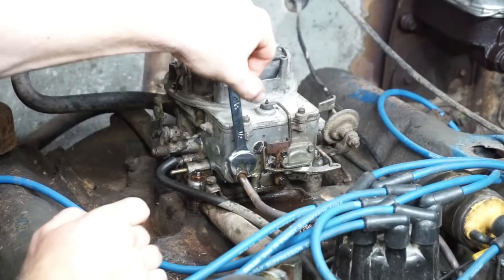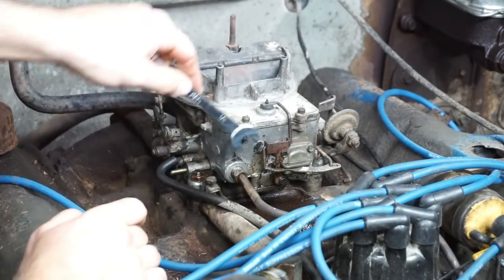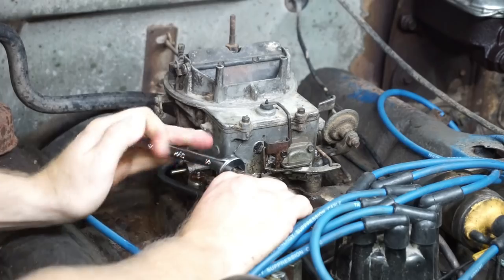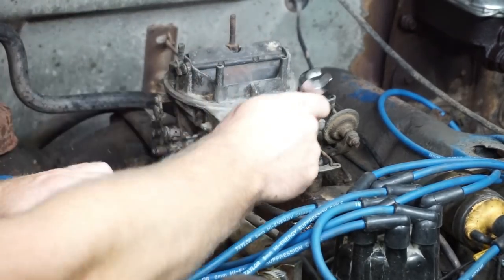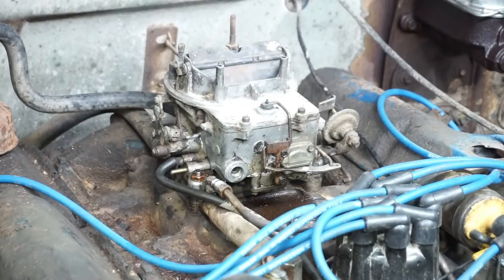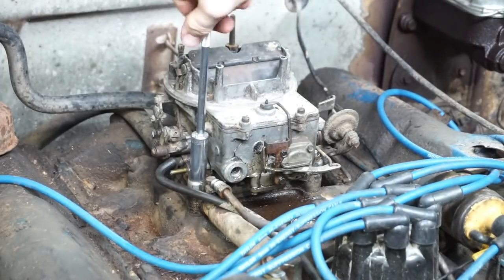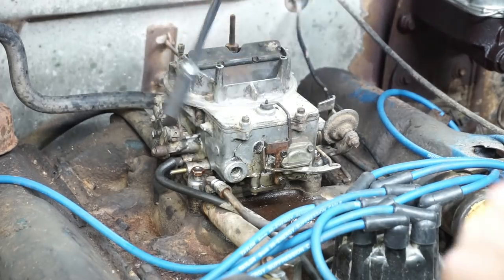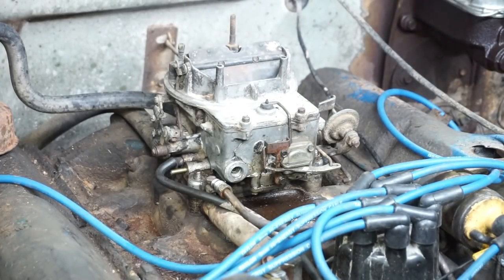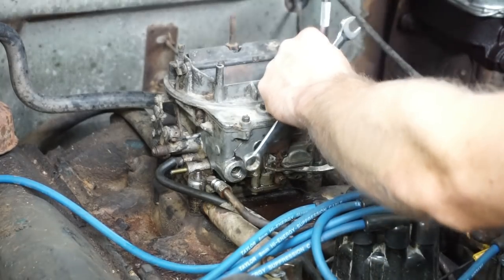You can see where somebody's had this off before and really rounded this nut off. A regular wrench would have just slipped around. It looks like somebody has stacked two different size nuts around the base — there's a half-inch nut here, and looks like the rest are probably seven-sixteenths. I'm not sure what the OEM ones were but I assume they matched.